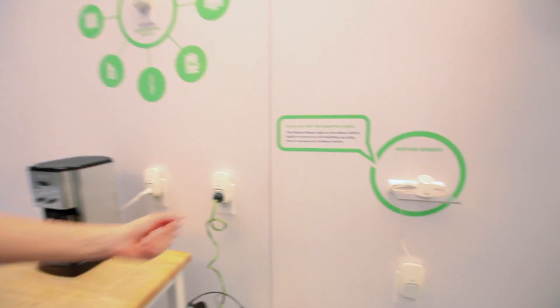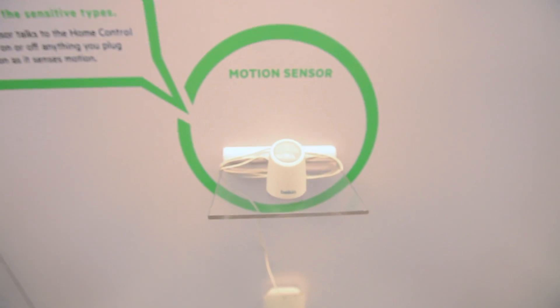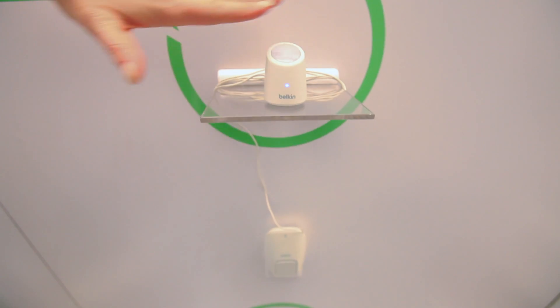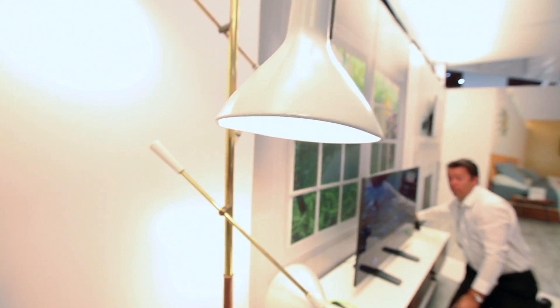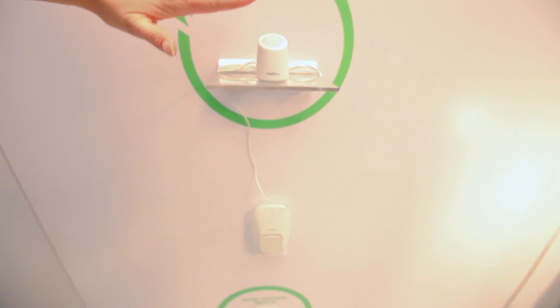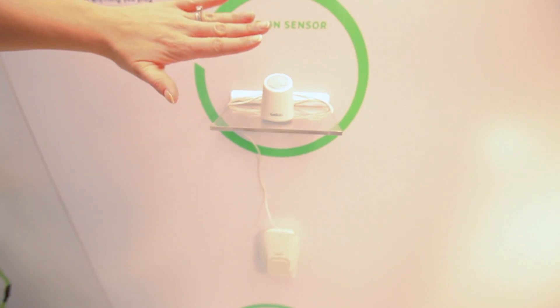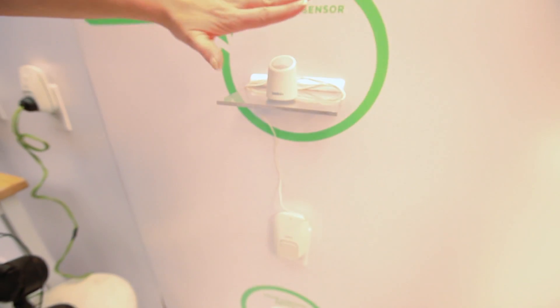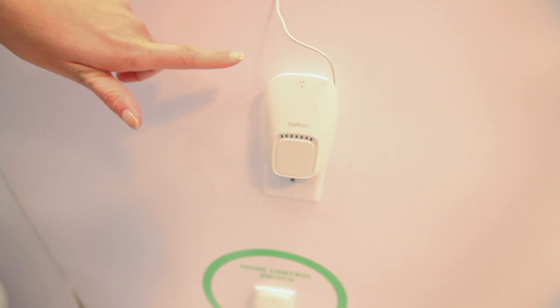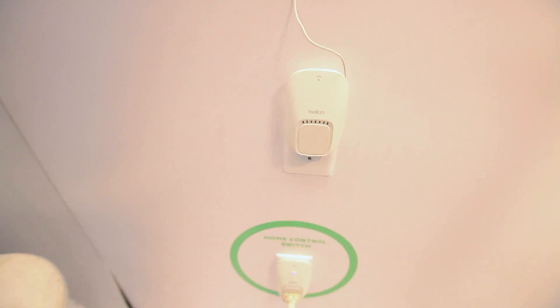We also have a motion sensor. It works with the home control switch and you can set it up to turn things on or off just by motion. You should see this lamp turn on and then turn off through motion — it automatically senses when somebody walks by. You can set it up with whatever rules and time delay you want. The sensor sends a signal through the Wi-Fi network and connects to whatever device is attached, turning it on and off based on your motion.